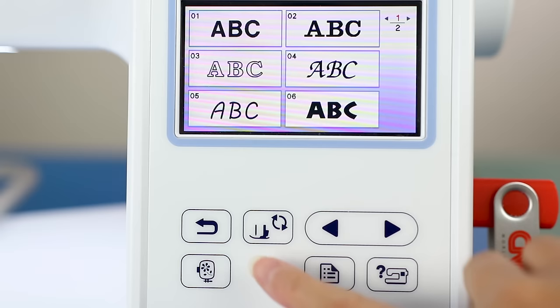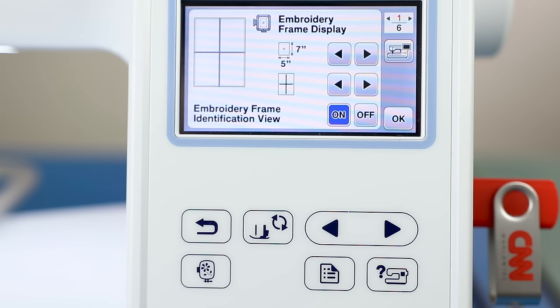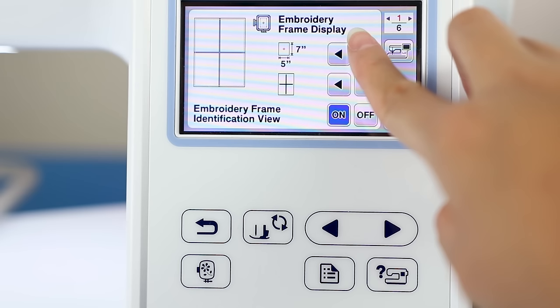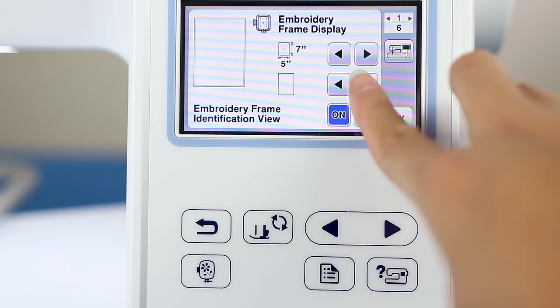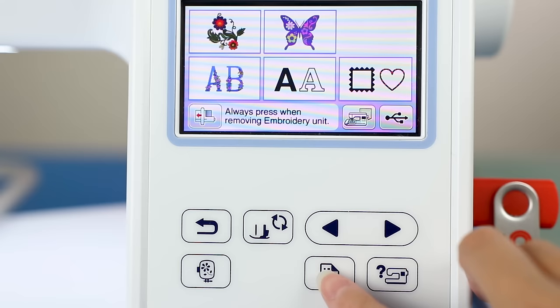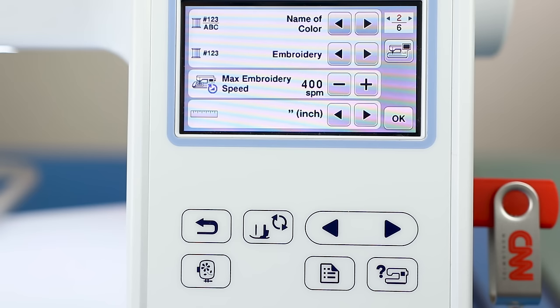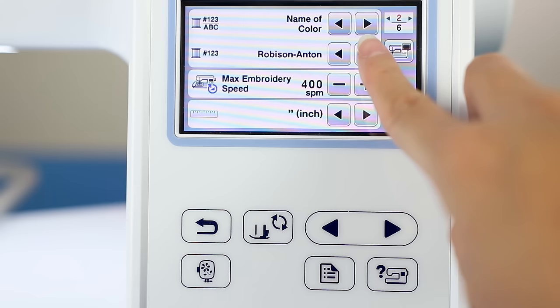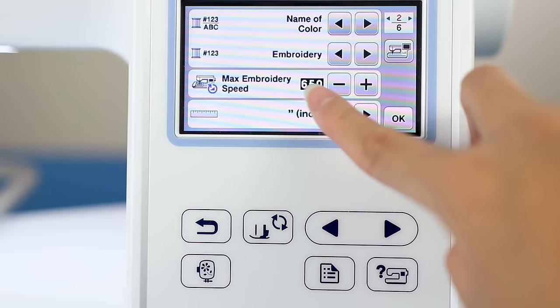You can really customize your display — change how the frame looks, move things around. There are many options in the menus. You can see different views of the frames, view designs centered, and get a grid display to help line everything up. Another menu option lets you change how colors show up, either as a number or the actual color. Popular brands of embroidery thread are already input into the machine so you know which color corresponds to which number.